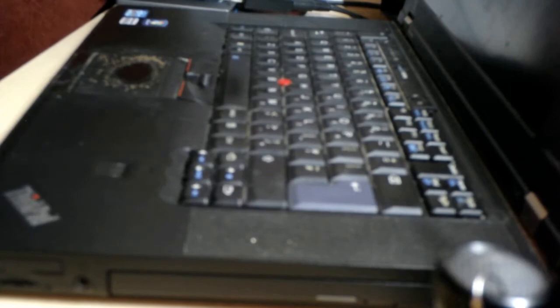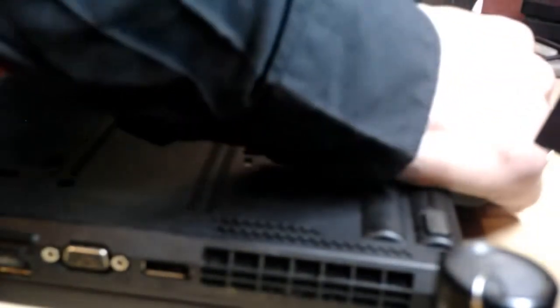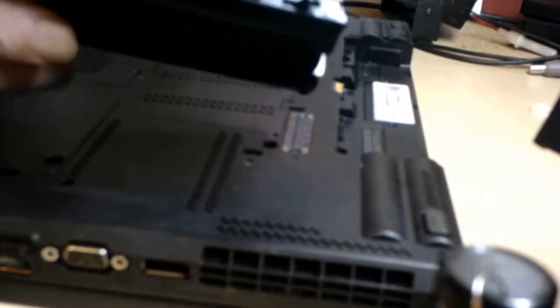As you can see, it's a very old laptop. Just turn it over — you can see it's a 2520. First things first, we'll remove the battery.